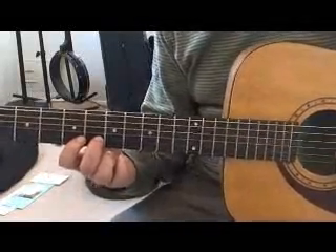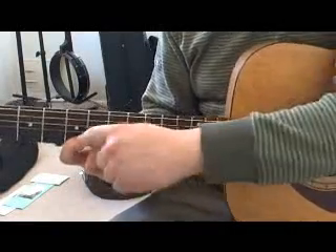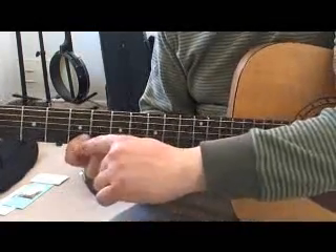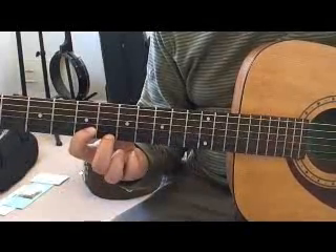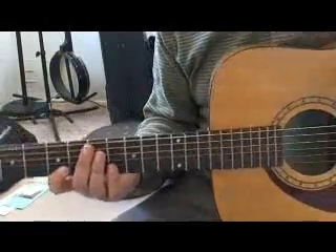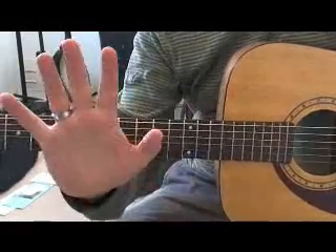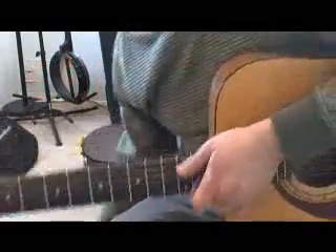In measure seven we pick the sixth fret while pressing down on the fifth fret, then when we pull the string down towards the floor we hear the note of the fifth fret — pick, pull, pick, pull. In the subsequent measures we are just using different finger combinations. There are six possible finger combinations between the four fretting fingers that you typically use.